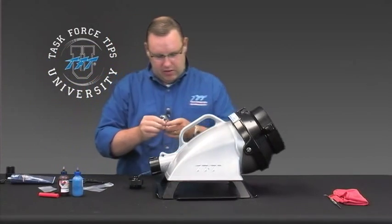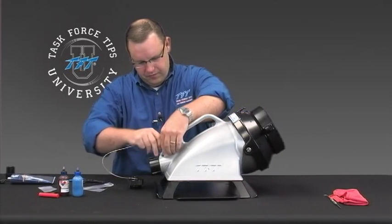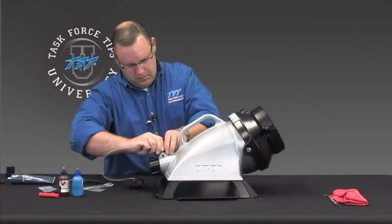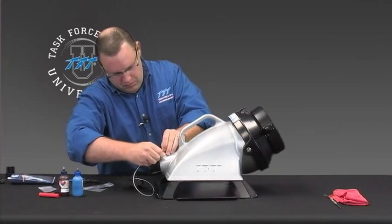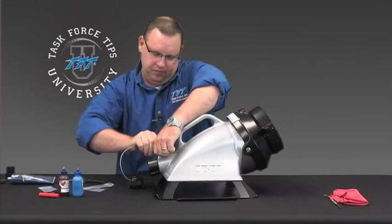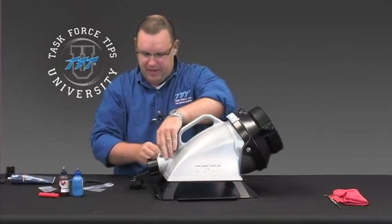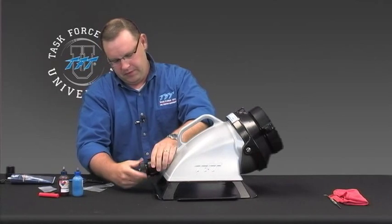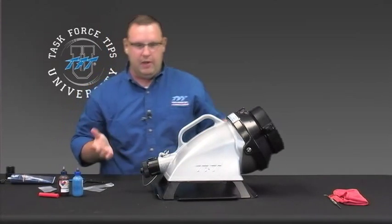Then go ahead and take the key ring, feed it through the hole, snap that in place, and screw that in. And we're done.